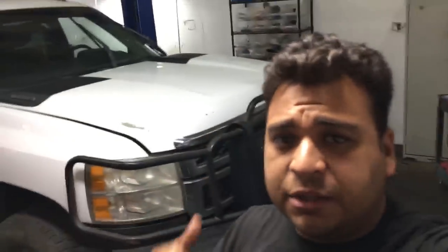Hey guys, it's Eric back with another video. Today I've got a 2011 Chevy pickup truck, a 2500 HD. Customer complaint is that the windshield wipers stay on even when the truck is off. The customer actually has the fuse taken out right now so the wipers aren't running, but let me put the fuse back in and show you what it's doing.